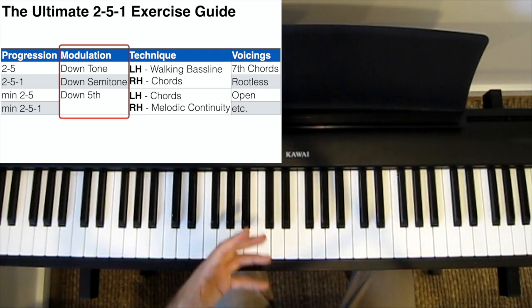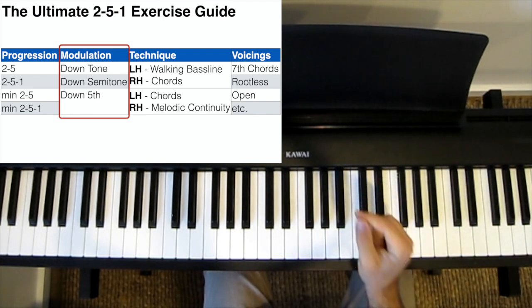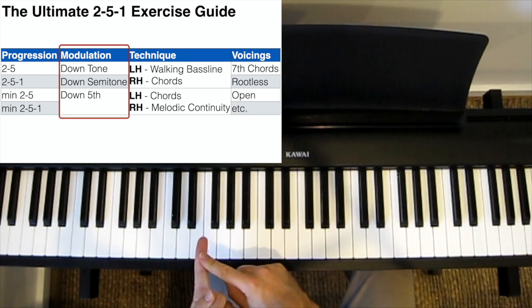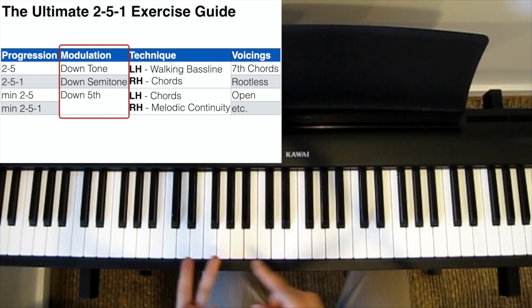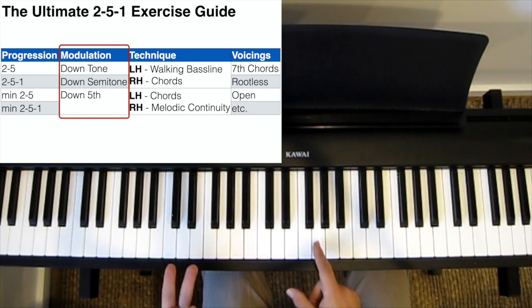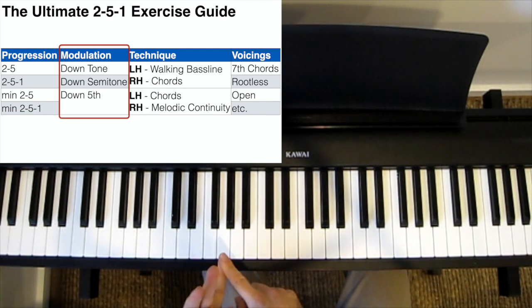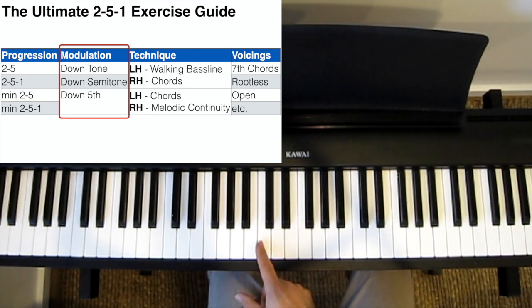While songs can modulate from any key to any other key, the most common modulations are down a tone or whole step — so a 2-5-1 in G followed by a 2-5-1 in F — down a semitone, so a 2-5-1 in G followed by a 2-5-1 in G-flat, or down a perfect 5th, so a 2-5-1 in G followed by a 2-5-1 in C.